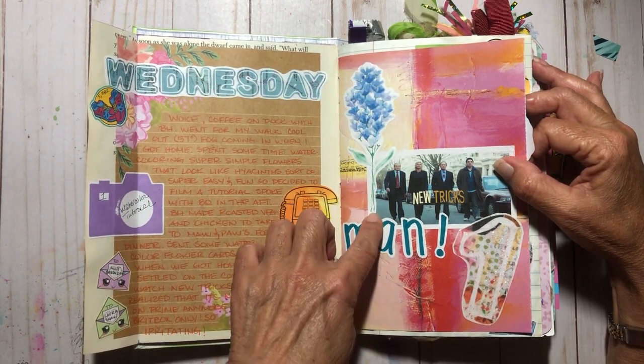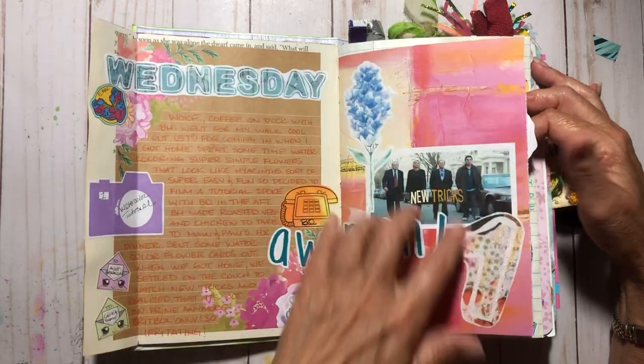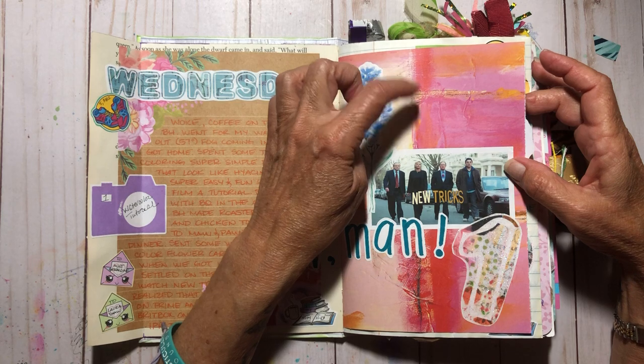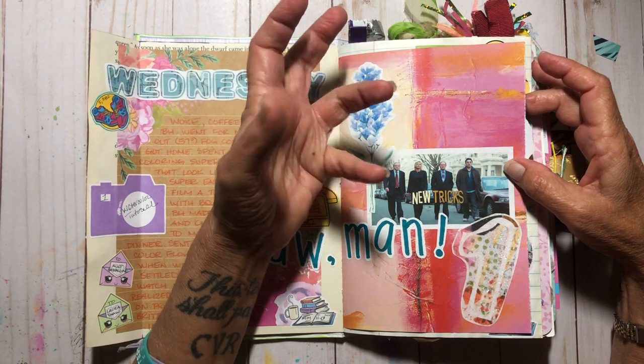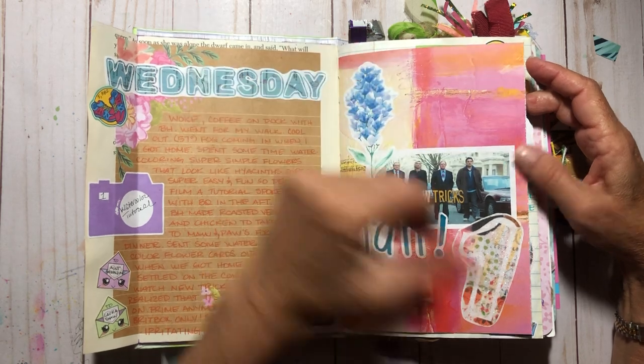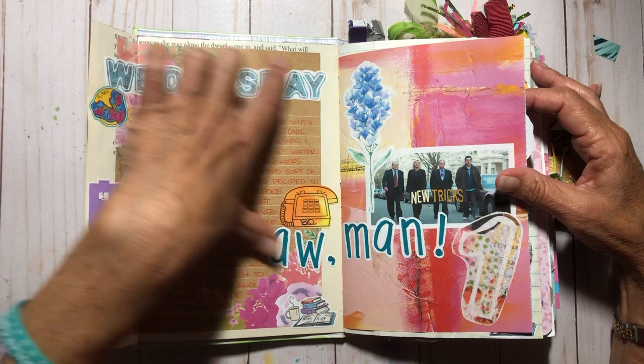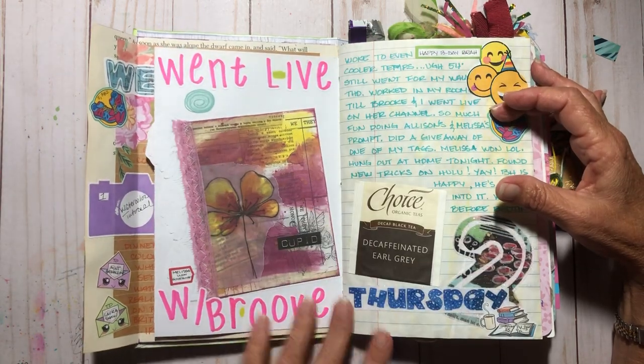This is just my own lettering — I draw or write it on copy paper, cut each individual letter out, put it through my Xyron machine, and I like the way it looks. This background paper is from a journaling book I have, and that background right here is a notepad I just stick on.